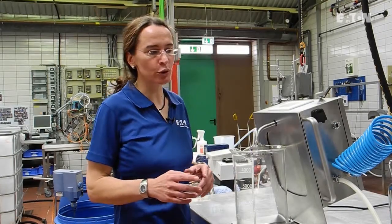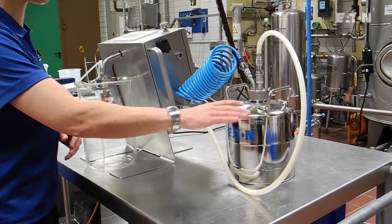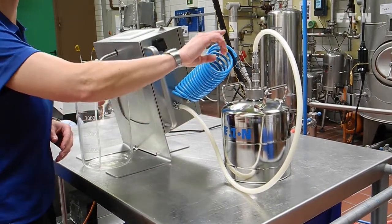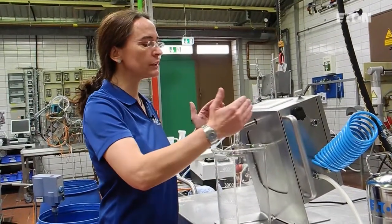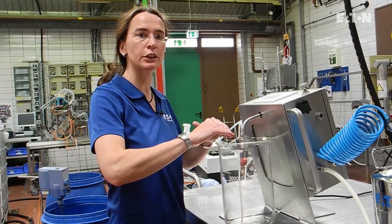First of all, I want to show you how the equipment works. We have here a storage tank where we can put in five liters of wine, for example. These five liters will be transferred into this measurement unit, and then we will filter the wine from the storage tank over a membrane or a filter sheet.